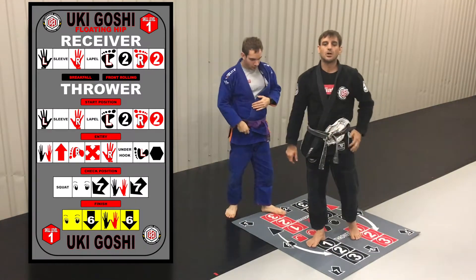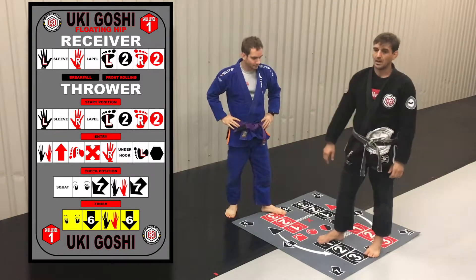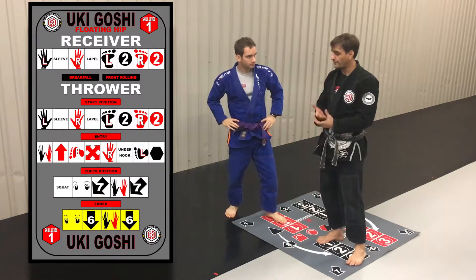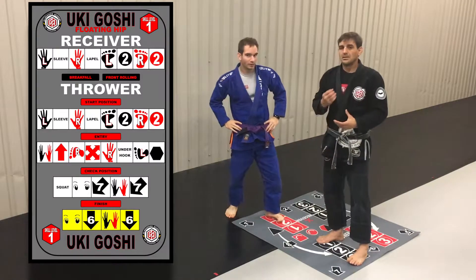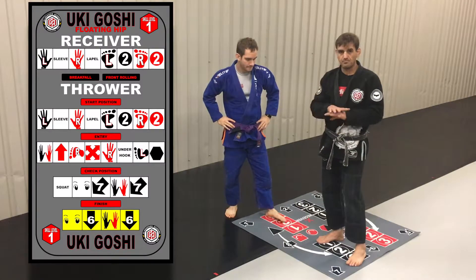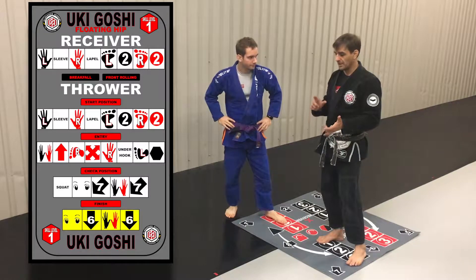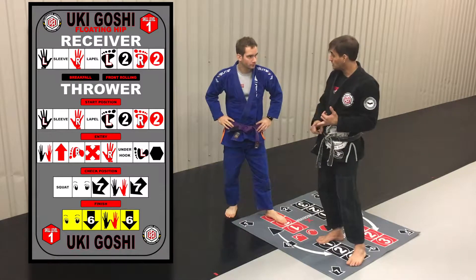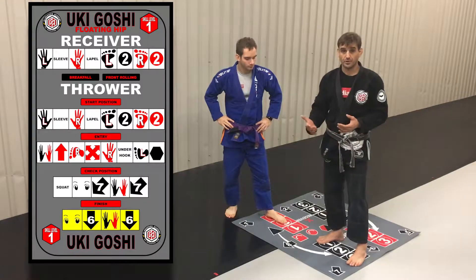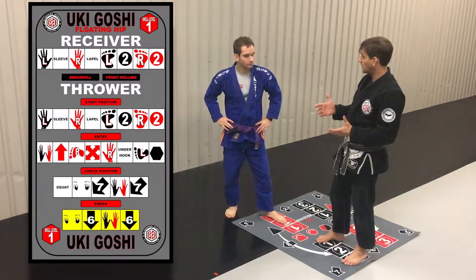Uki Goshi — this is a floating hip throw. This was Professor Kano's favorite technique. This is also the one technique that you should master before you want to learn Uchi Mada, Urapa Goshi, Hanegoshi, and more high-level Judo throws. Uki Goshi is one of the great primer techniques.